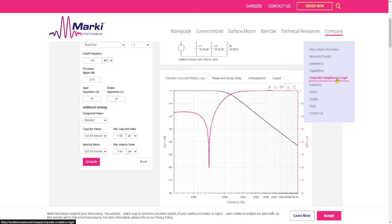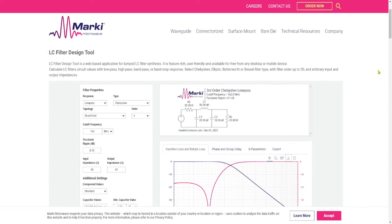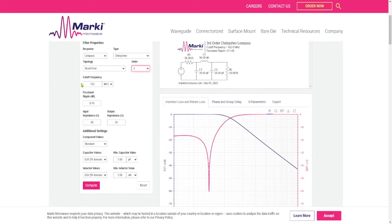Here's the website I used to design the filter — I'll have a link below. I put in for a low-pass Chebyshev design because I believe those have less ripple at the top. There are other filter types you can play around with. For the topology I picked shunt-first so it would be a pi network; series-first would be a T network. Because the NanoVNA test board is so small I picked a third-order filter. I set my cutoff frequency to 162 MHz, passband ripple at 0.1 dB, output impedance 50 ohms, and input impedance 50 ohms.